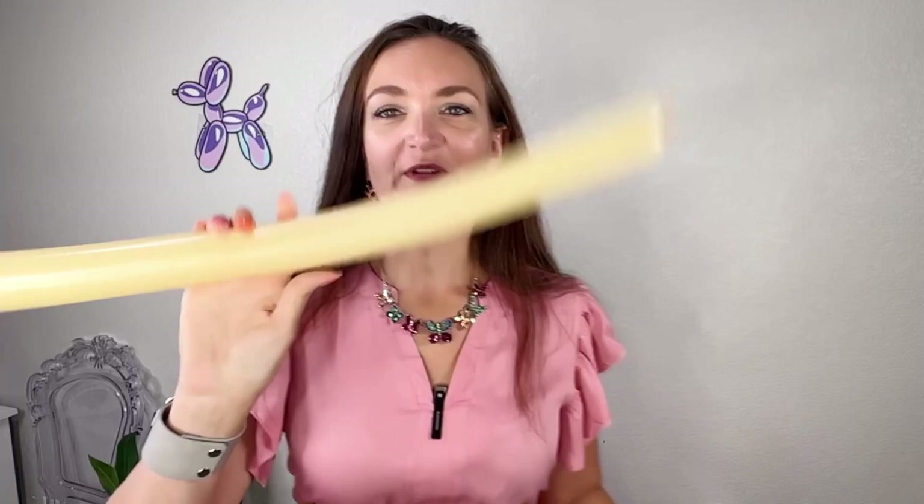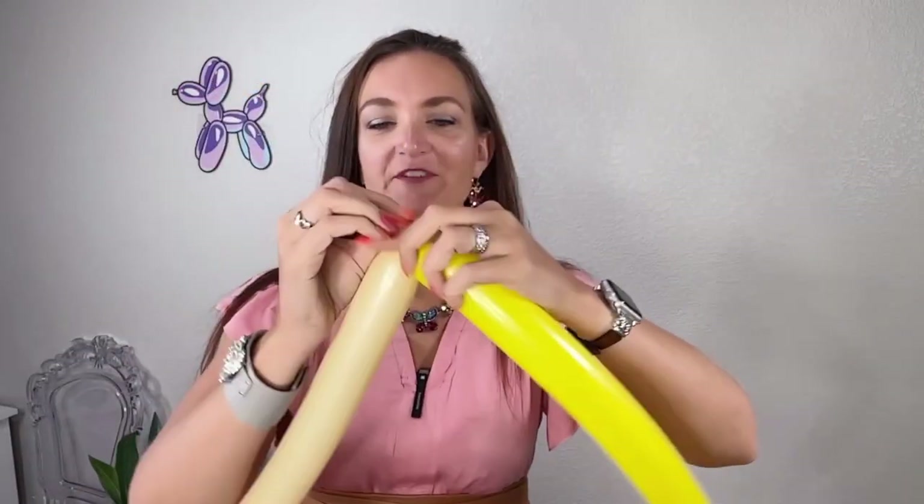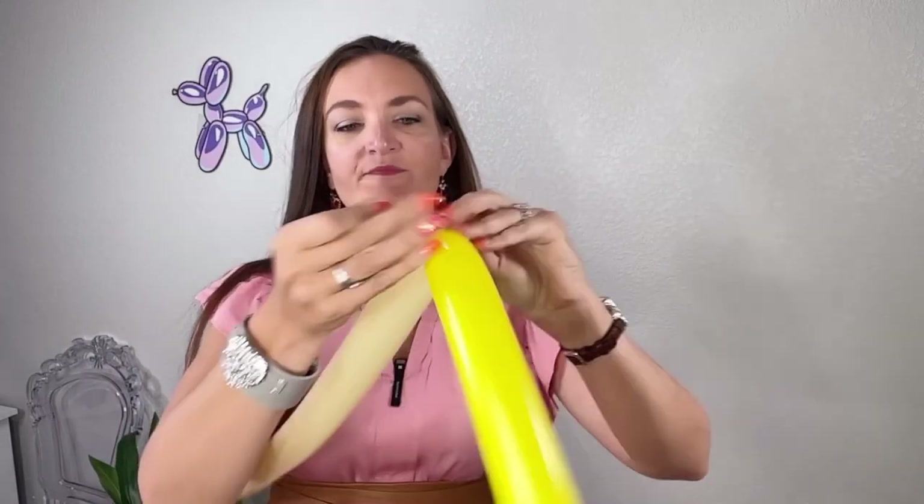I'm going to be starting off with a peach blush balloon and also a yellow for her blonde hair. These are two 260s. I've left about three to four inch tails on both and I'm going to start off by just tying these two right together. If you want to trim off your extra nozzles here once you tie them together, you can do that — I'm just going to try to hide them somewhere.